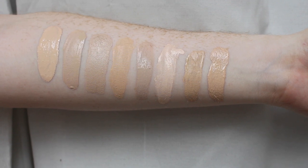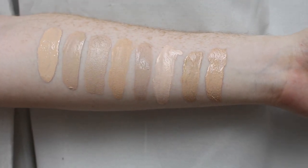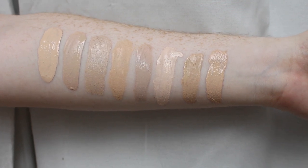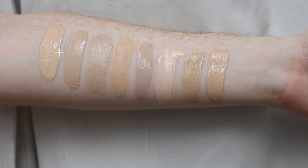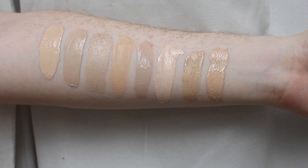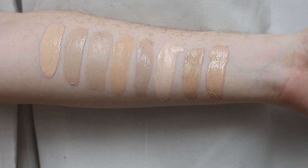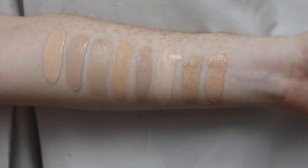Sorry about the background situation — I'm not currently in my house but I really wanted to get the comparison up for you guys. So we have the Conceal and Hydrate Foundation in shade F07, the Revolution Conceal and Define Foundation in shade F1, and the Revolution Face Base in shade F1.